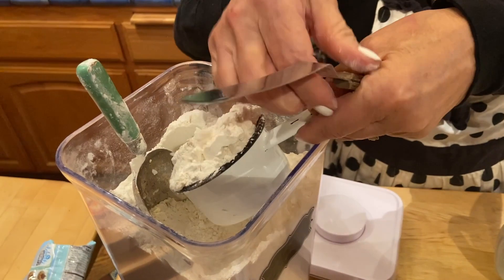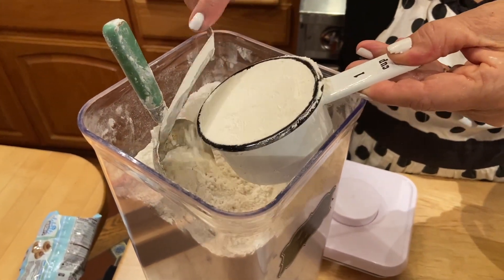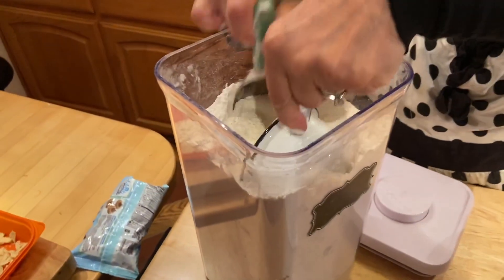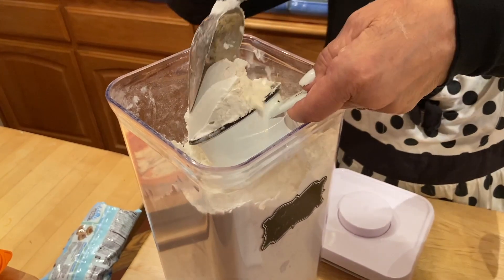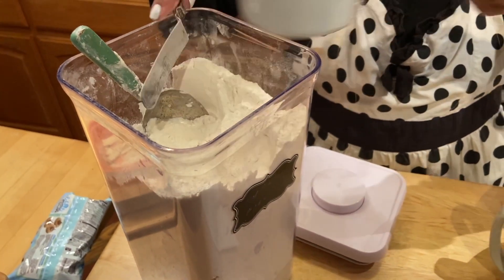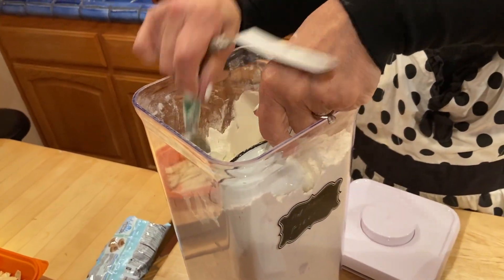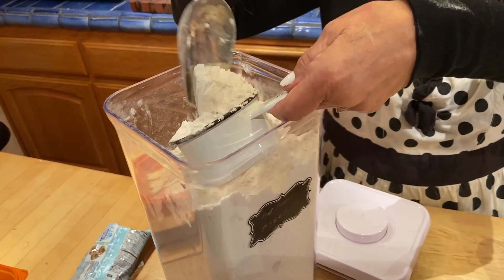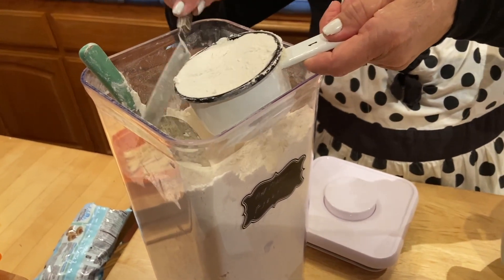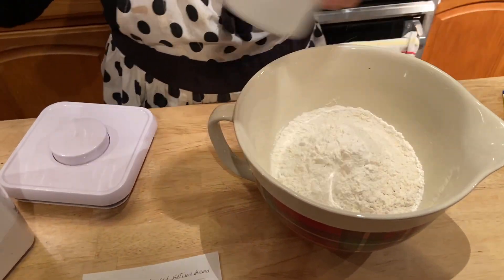The flour can be all-purpose flour, unbleached, or bread flour. I never made it with whole wheat, but if you want to experiment, I would use half and half — maybe one cup of whole wheat and two cups of white flour in the beginning.